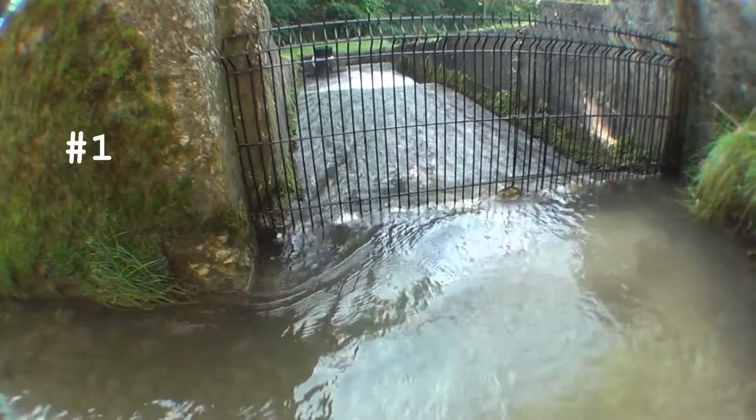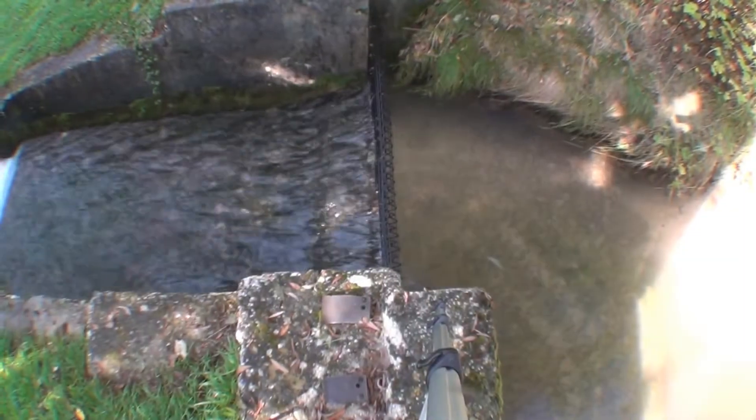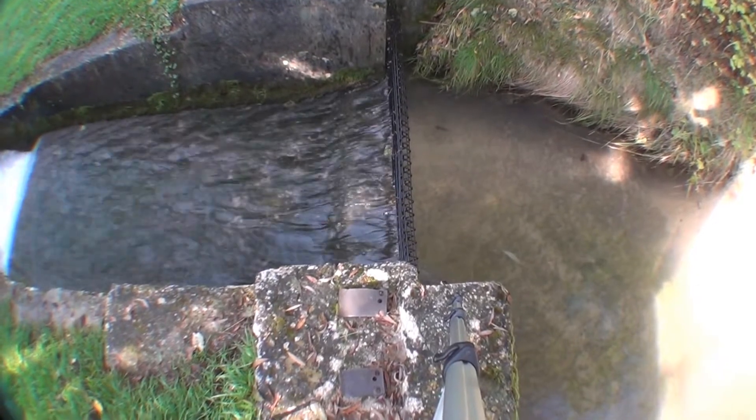First, the trash rack is incorrect. This causes the flowing leaves to clog the grate, which causes a rise in river level. The rack should be inclined and the bars should be denser.